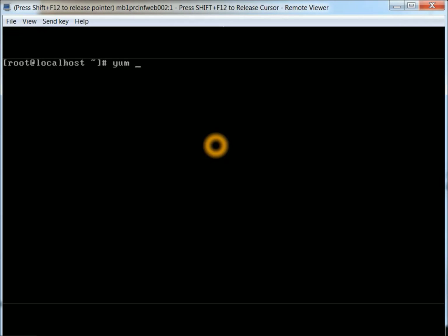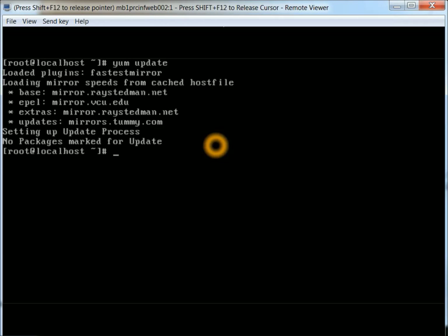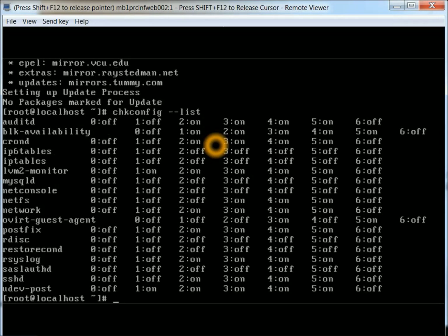First, we're going to make sure there are any updates. No updates, so that looks good. Next we're going to do a quick config list — list all the services and verify that IP6tables and IPtables are off. Looks like that's the case, so that's good to know.